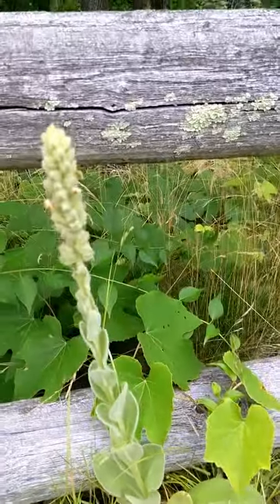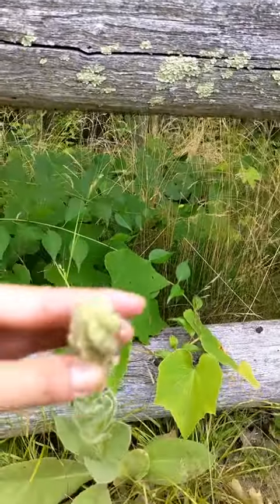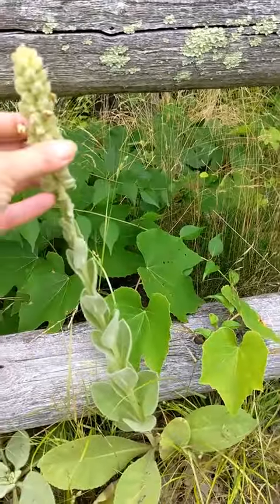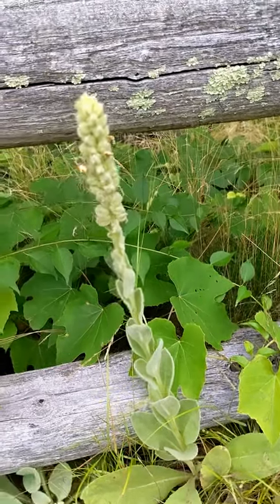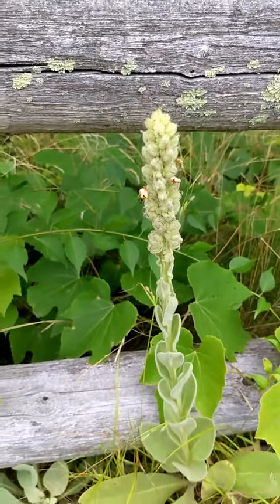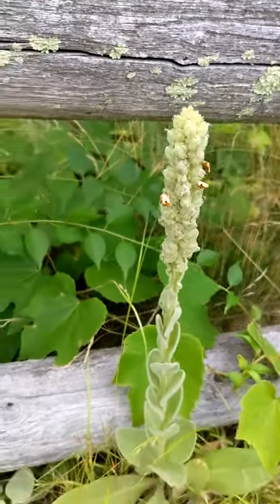And then the second year, when the stalk comes up — it might be going to seed actually, see like a leftover flower? They're little yellow flowers. But anyway, the flowers you can tincture or make into an oil for earache, ear remedies, inner ear problems.